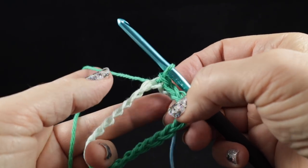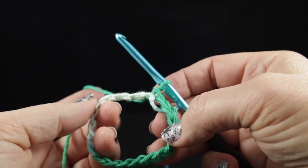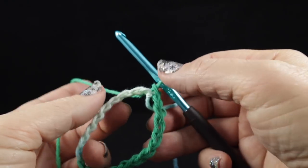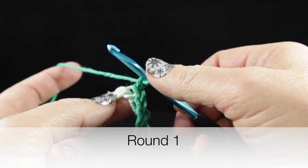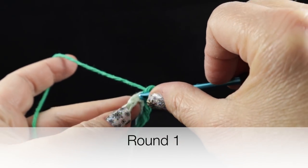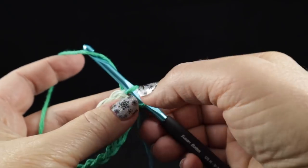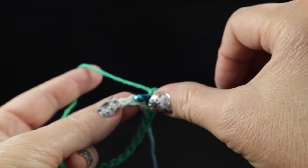This is going to be the opening for the bag — this is where the bags are going to be dispersed. When you need to use one of these plastic bags, just go ahead and pull them out of the bottom hole. So we're going to chain one and, working in one loop — one side of that chain — we're going to work single crochets.